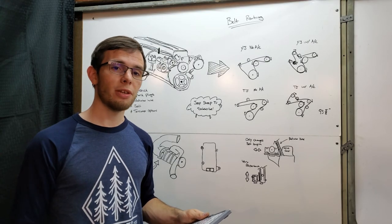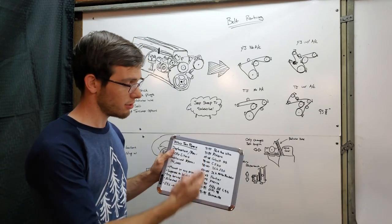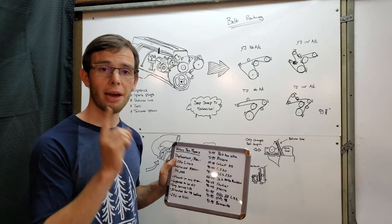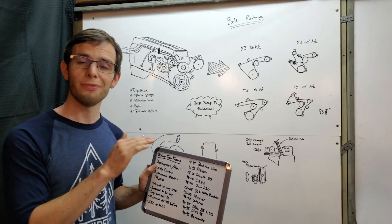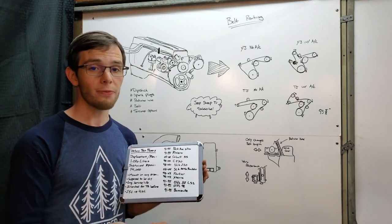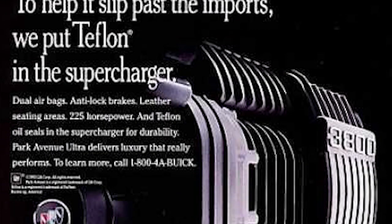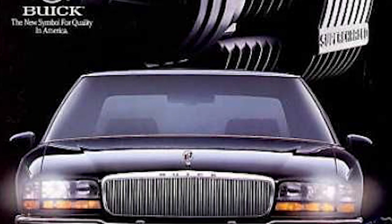The last bit of interesting information about the Eaton M62 — and this has a practical application — is the list of vehicles it's found in. Not all of them are the same shape, so I'm going to read through the list because it's quite fascinating. One being the '91 through '95 Buick Park Avenue Ultra. Didn't know that — super cool. Now I want to buy one.